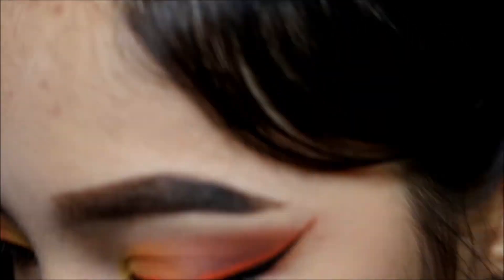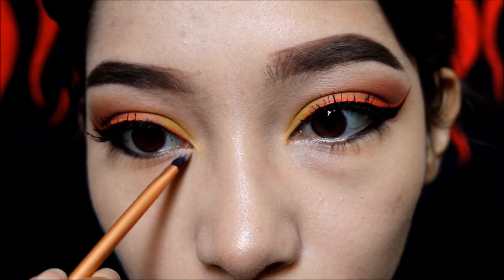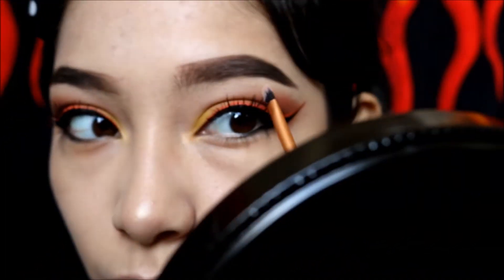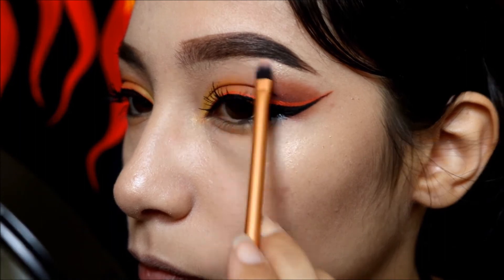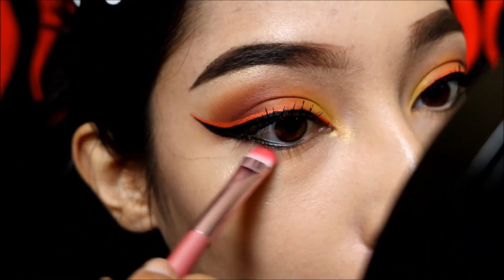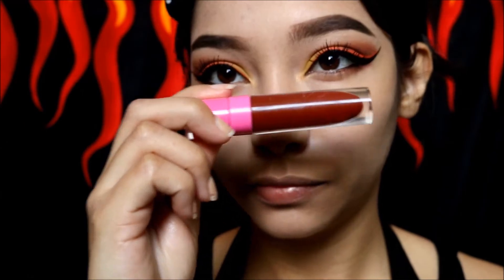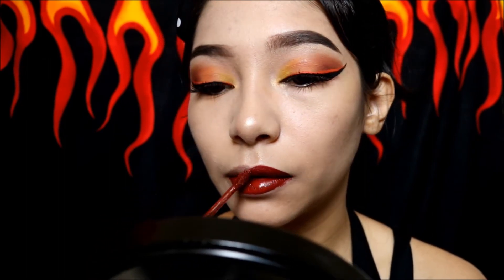I'm gonna use Frosting from the Androgyny palette as a highlight for my inner corners and brow bone as well — it gives a really nice touch to the whole look. Then I'm picking up the shade Deja Vu from the same palette and putting that underneath the eyeliner on the lower lash line. And I'm gonna be using another Jeffree Star product — big shocker — Unicorn Blood, applying that everywhere.